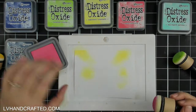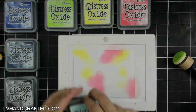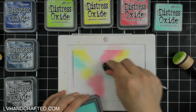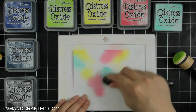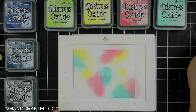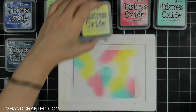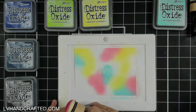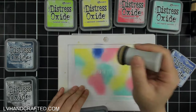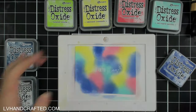I like to start my galaxies off with bright colors. I've got squeezed lemonade — these are all going to be Distress Oxides, as they tend to blend a little bit better. I have worn lipstick and salvaged patina. I pulled out twisted citron, but it turns out that overlapping the squeezed lemonade and salvaged patina gives you a pretty nice green, almost like twisted citron, so I ended up not using it.